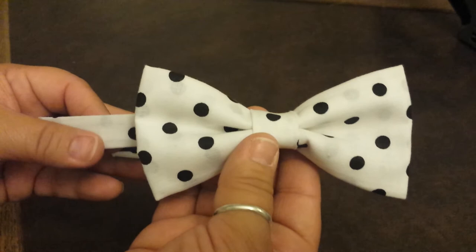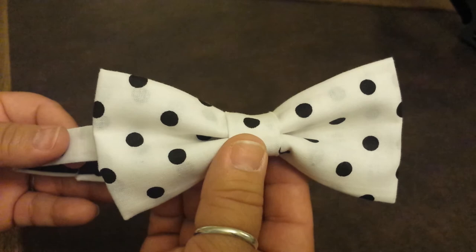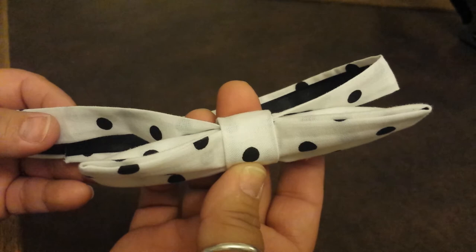That's the project — your very fast and easy no-sew bow tie. You might also want to spray some Scotch guard on it depending on who's wearing it. My son wears these all the time and gets food on them, so Scotch guard and starch have really helped it keep its shape. You don't want to wash these — just spot wash them and they'll last a lot longer. Hopefully you enjoy, and we'll see you next time. Thanks, bye!